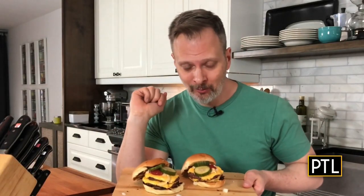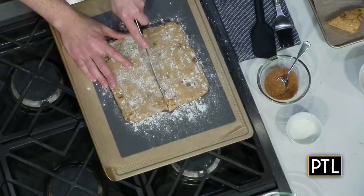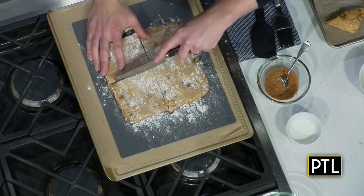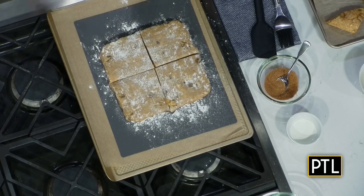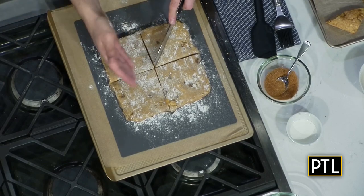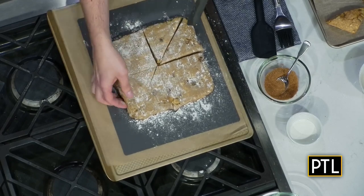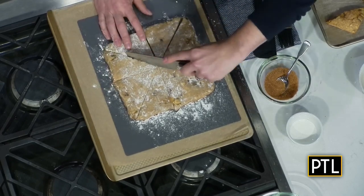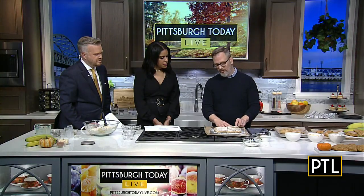We would mix that dough up until it was all combined with no flour left. Then when you dump it out onto your counter, you form it into either a round or a square — about three quarters of an inch thick. Chill the dough so it hardens back up, because we had butter and worked up all the gluten. Then cut it like a window pane, and to get larger-size scones, cut it into triangles and separate those apart.